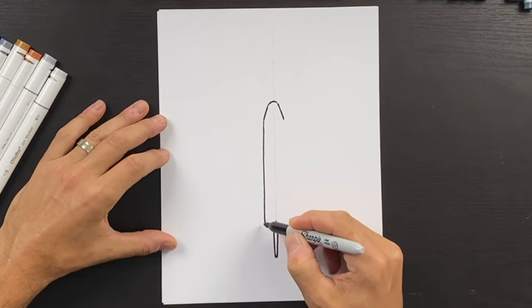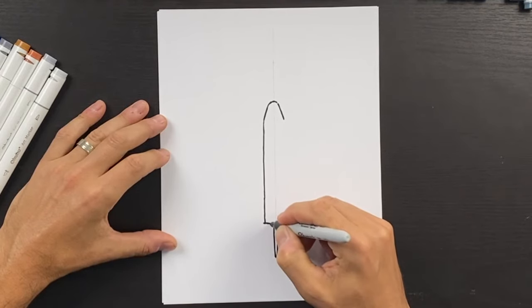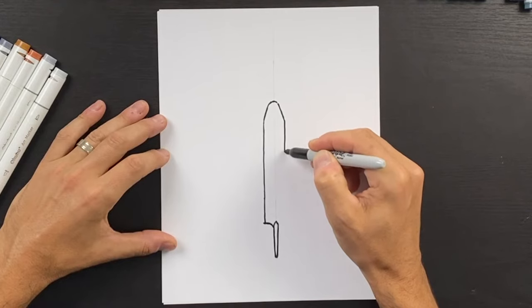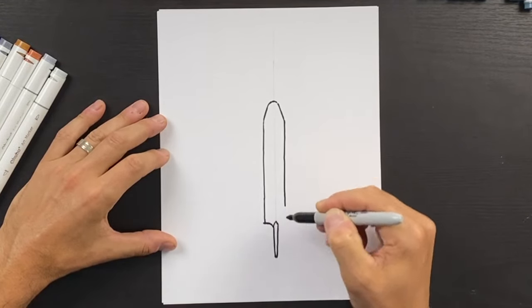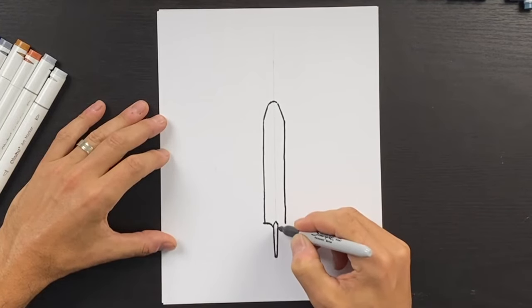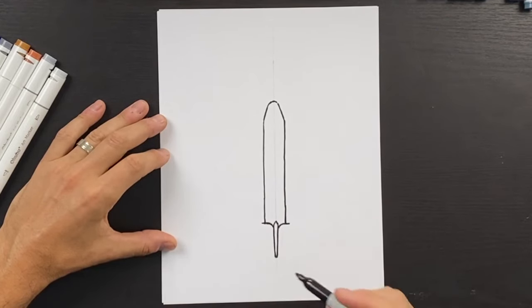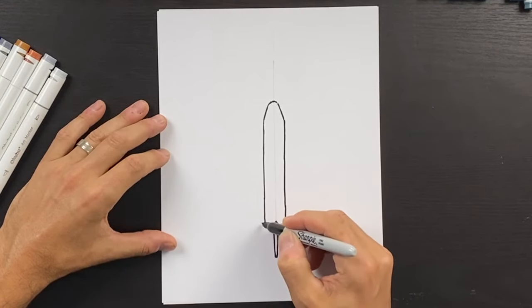We can draw a line that curves down and draw the other side, doing both at the same time. We'll come straight down and do the same on both sides. These will be like the thrusters of the Space Shuttle itself.